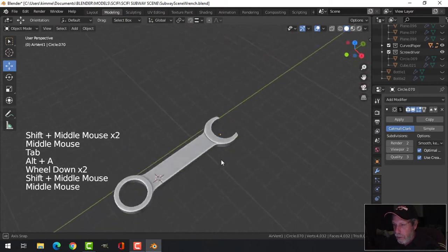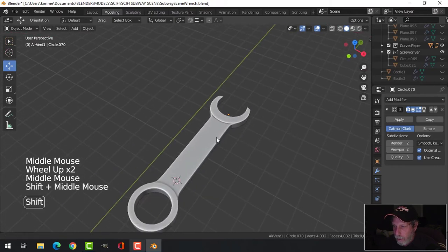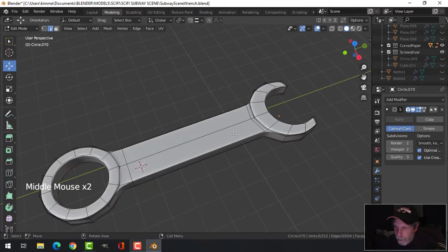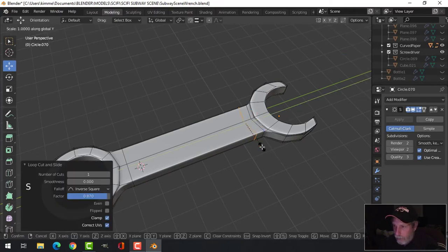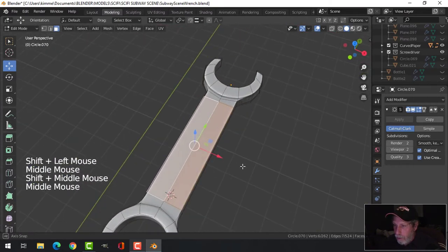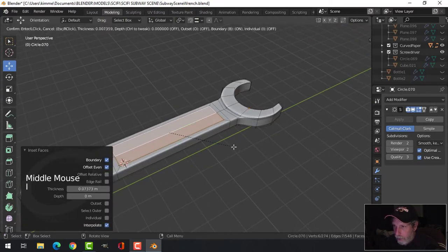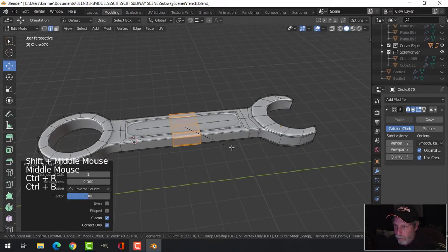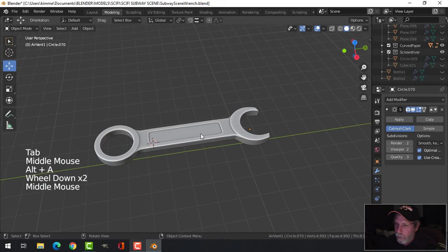Let's see what else we want to do on this. I'm going to bring one more edge loop in here and Scale Y Zero to straighten it. Then take these faces, inset them, inset again for extra security, come down a little bit, put an edge loop there and Ctrl+B bevel, pull it out — I might go like that and put some text in there.